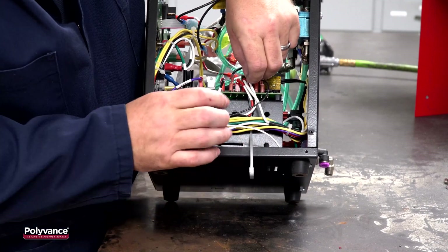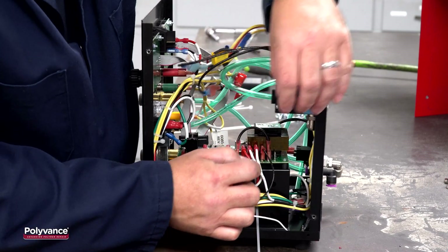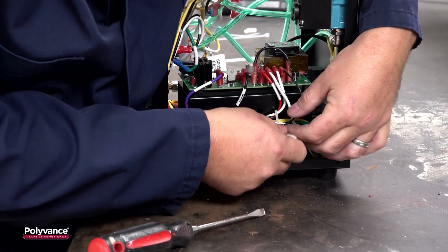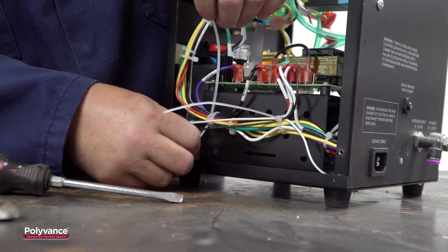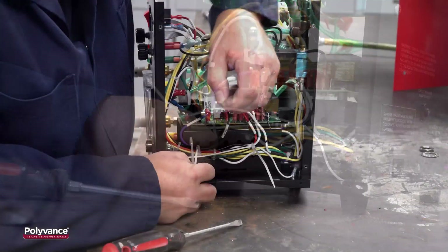To make fishing the zip tie easier, bend the end of it forward so it more directly lines up with the holes. When tightening the zip tie, make sure all the wires line up neatly and no wires are excessively tight. Add another zip tie near the front of the welder — again, make sure everything is neat and nothing gets pulled tight when the zip tie is tightened.